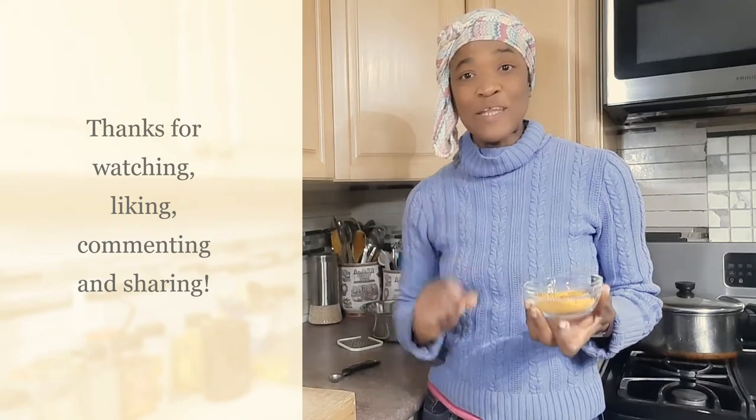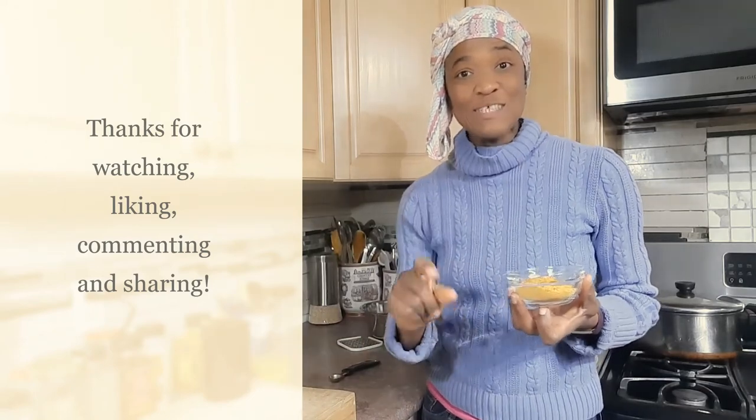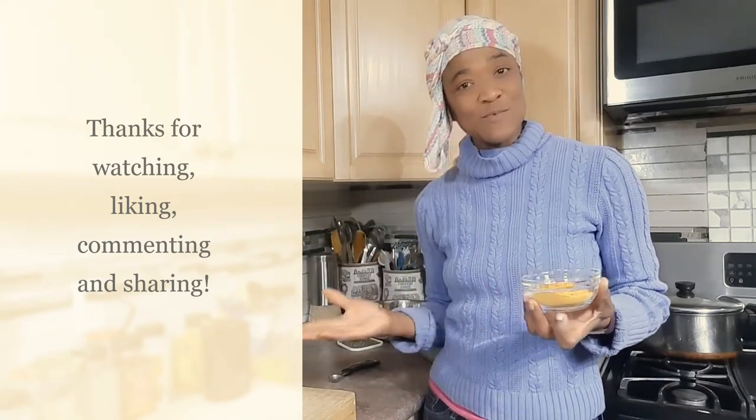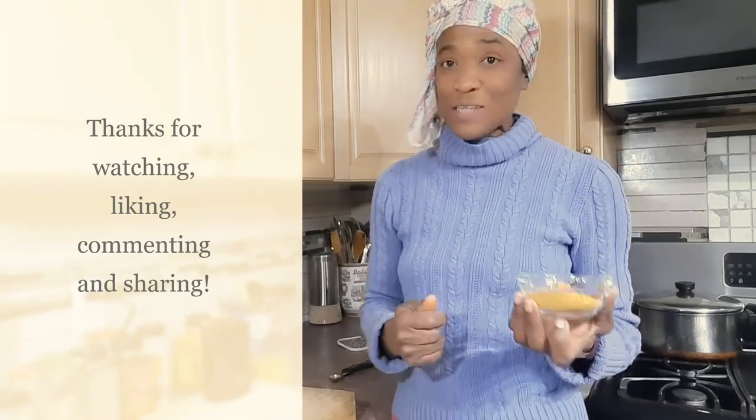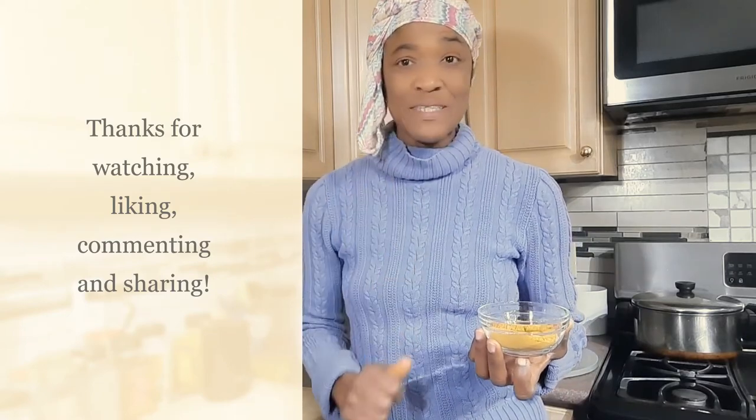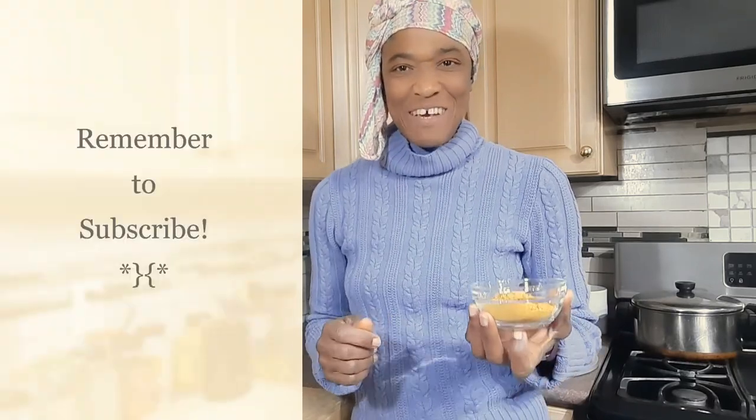Thanks so much for watching my videos. Thanks for subscribing, commenting, and sharing. If you are watching this video and you haven't subscribed, please subscribe and don't forget to hit that bell button so you can be notified of new videos. See you in the next video!